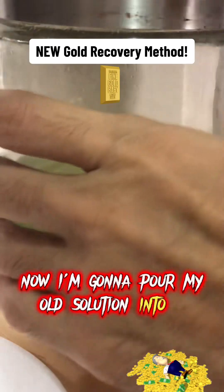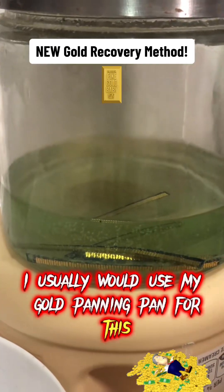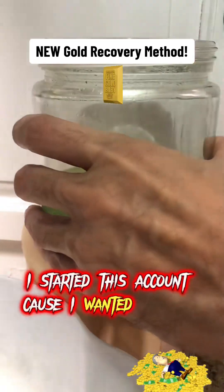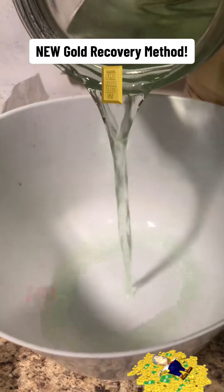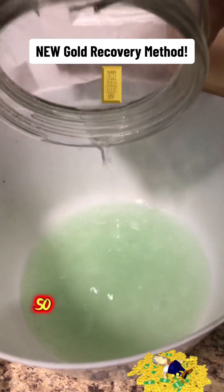Now I'm going to pour my old solution into a bowl. I usually would use my gold panning pan for this, but I want to show you that you can use anything. I started this account because I wanted to teach people how to do it the cheapest way possible. Be careful with all the other creators that are trying to make you buy expensive stuff like a sluice and all this other crap — there's money involved that they're making, so don't fall for it.